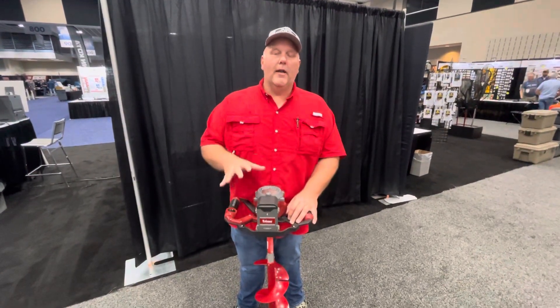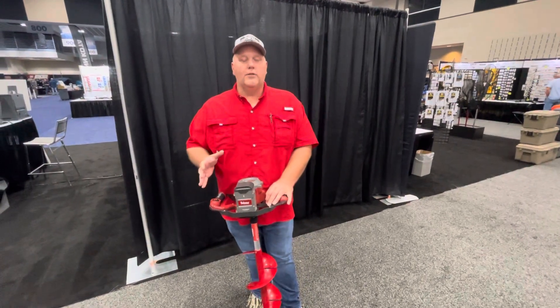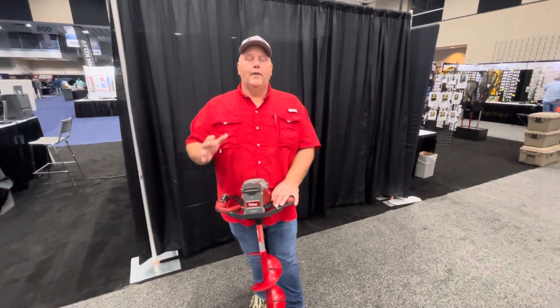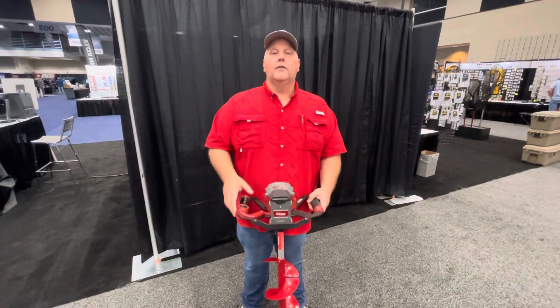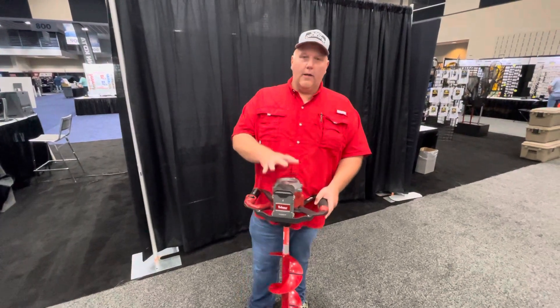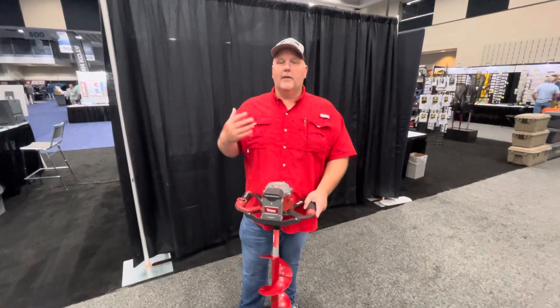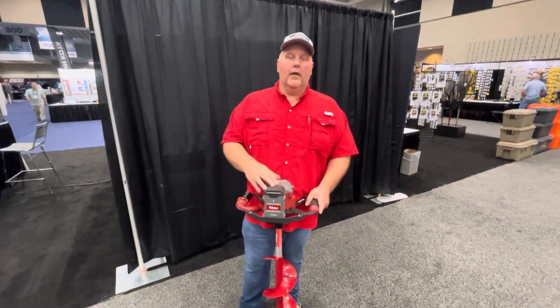Ice season is coming up and I've got a brand new auger for this year. I haven't had a chance to play with it on the ice yet, but just checking it out here on the show floor. It is super light — 13 and a half pounds — lighter than some of the 24v augers on the market. This one's 40 volts and you've got the capacity of 1300 inches of ice per charge.